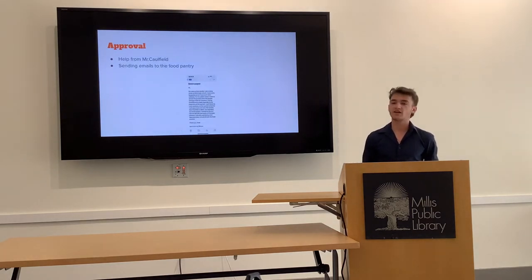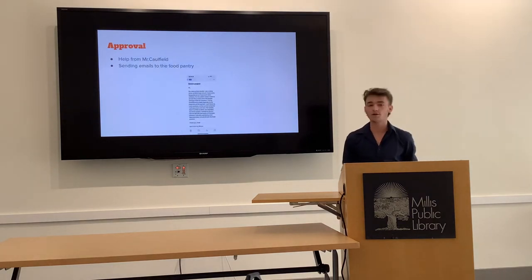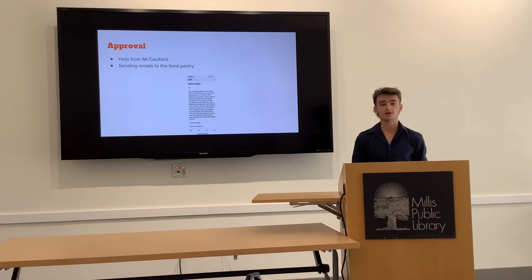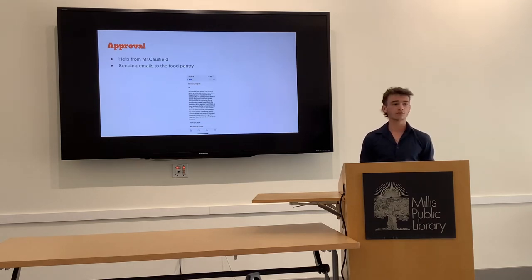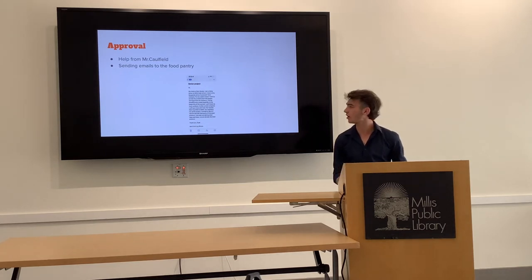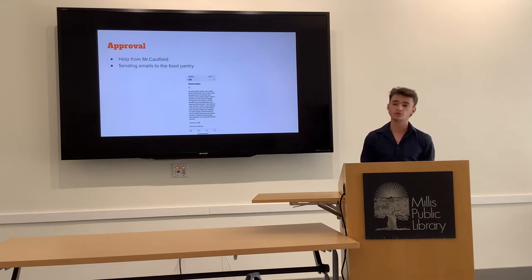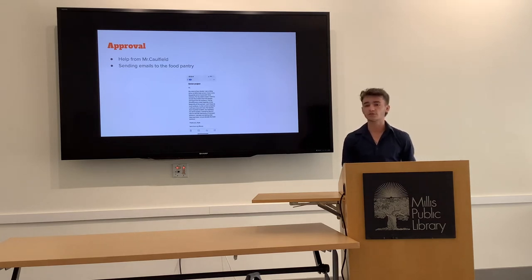For my approval, it was fairly straightforward. Mr. Coffin helped set me up at the Mills Food Pantry. I didn't need to send many emails — the owner and I just had a meeting together. She explained all the rules and regulations for bringing in produce, since that wasn't a common thing. Most of the food there is canned, so I could only bring a certain amount in, and anything unused on Sunday would have to be thrown away. Luckily, all of the produce was always taken.